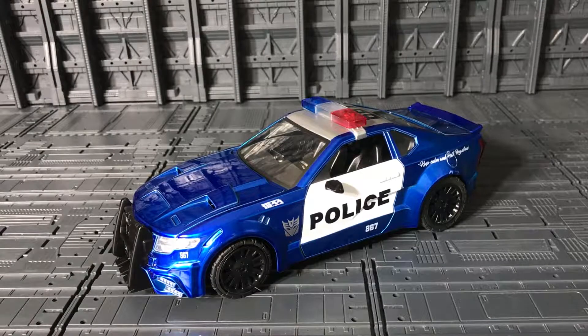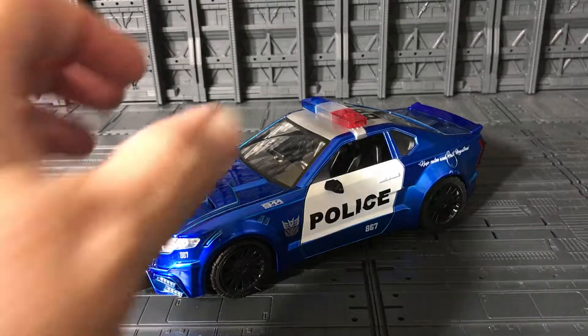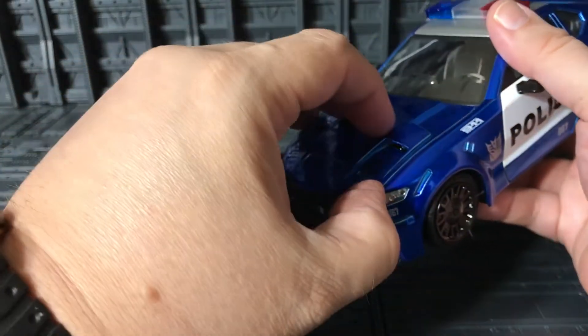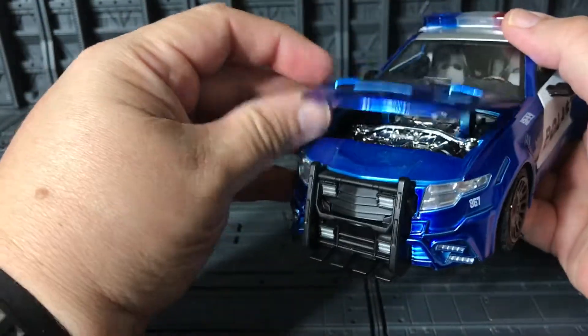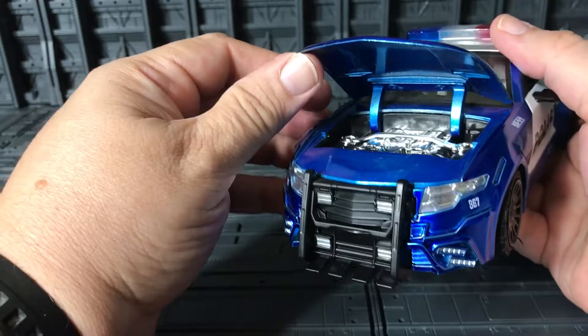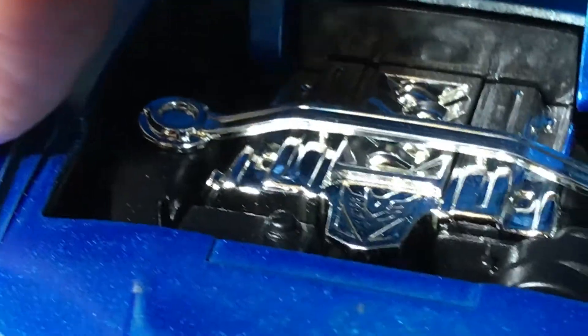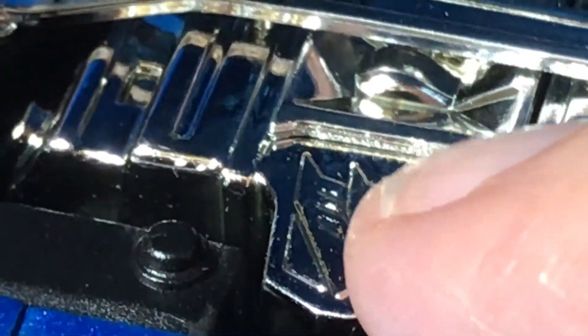Like the other ones, you can open the hood. Mine is a little bit loose and doesn't stay up, but you can see inside — very nice chrome finish. And there's a Decepticon logo right in the engine bay — that's really cool, I like that.